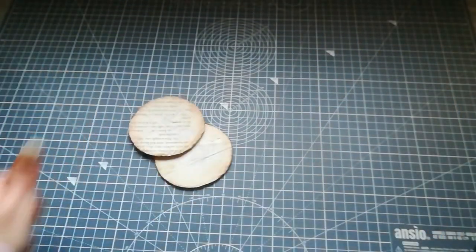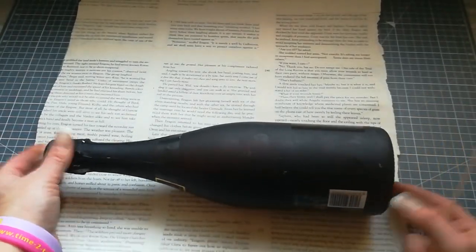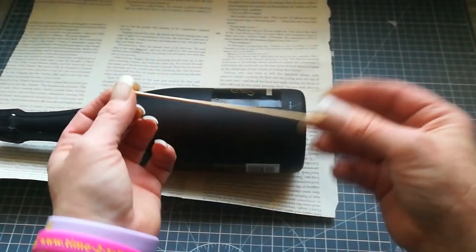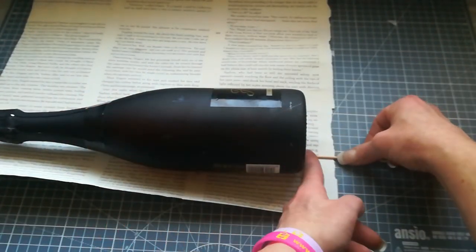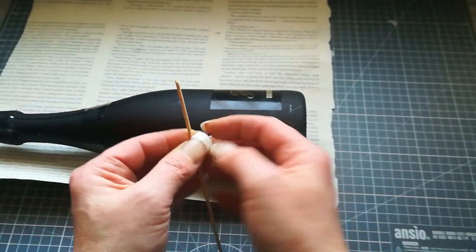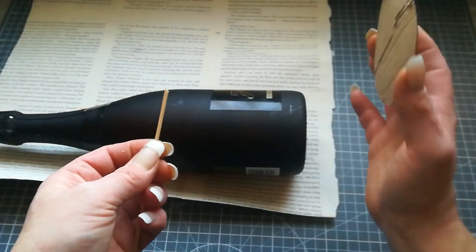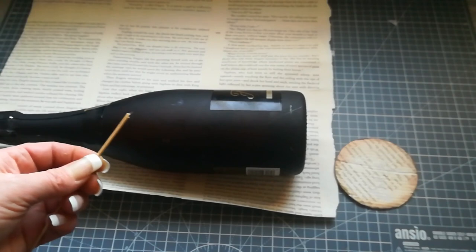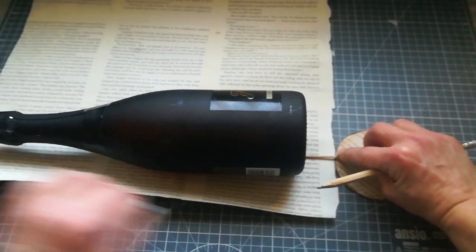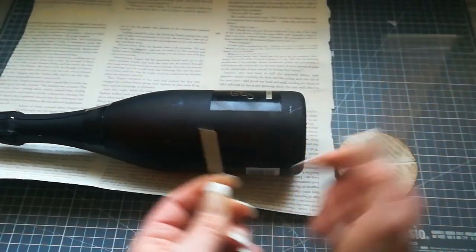Now we're gonna put the bottle in the middle of your paper. I've got here a wooden stick to help with good measuring — I'm gonna place that wooden stick here on the side to the end of that bottle and check if the size is similar on both sides. Make a mark for yourself and we will create those side decorative panels. You need to have a strip on both sides.